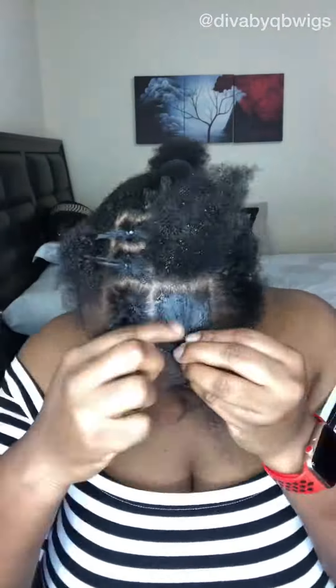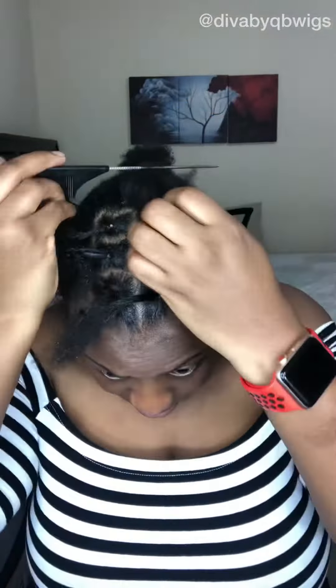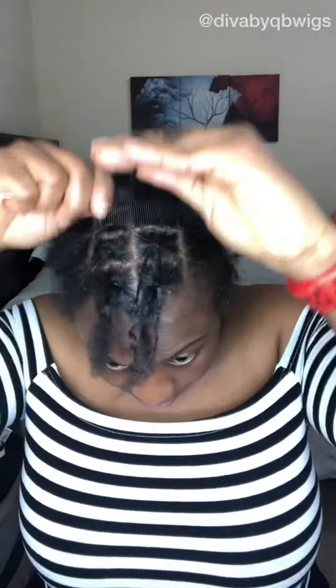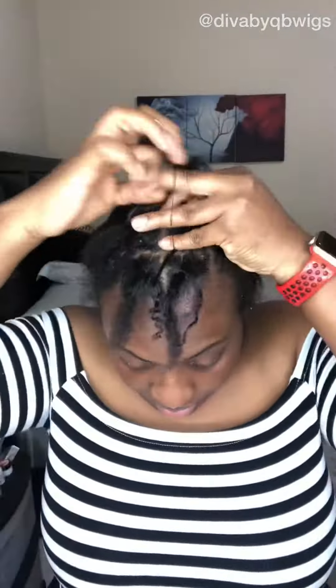Sectioning over there and adding the edge gel — it's always important to use edge gel because it helps to keep the style in for longer, especially if your hair is the very stubborn type and tends to revert like mine. So I'm just sectioning and making it look pretty. This method is really nice and you can wear it with different ponytail styles — it's really trendy and chic.